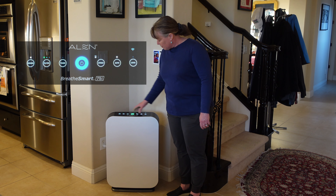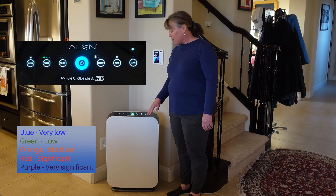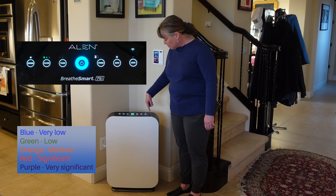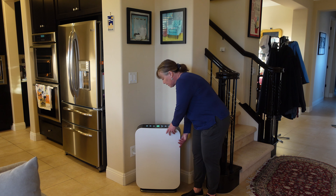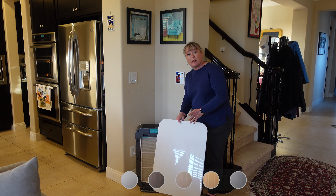It's got a really easy-to-read panel here on the front. Right now it's green — green is okay but blue is the best, so it's actually on right now. You can set it to auto, change the speeds, and it's got some indicators showing what's going on. What's really nice is that you can take these covers off and get one that looks better with your house.